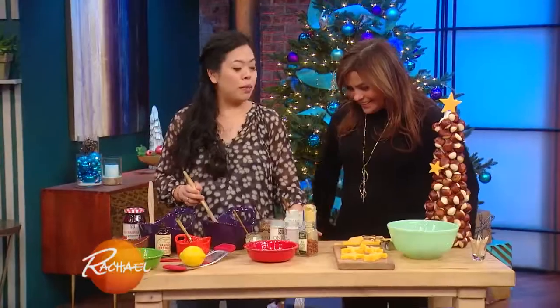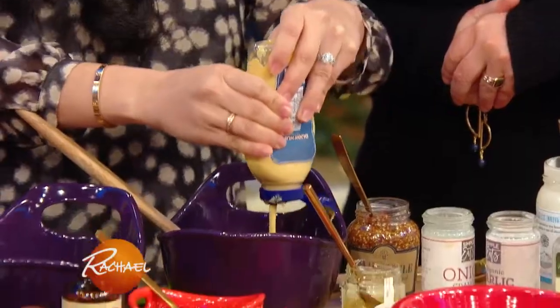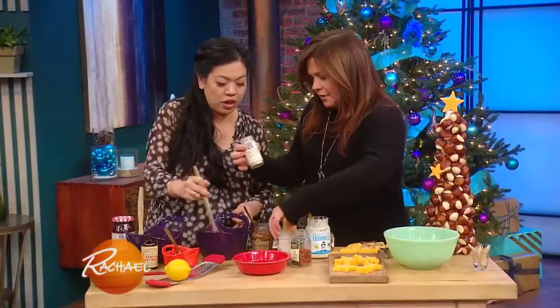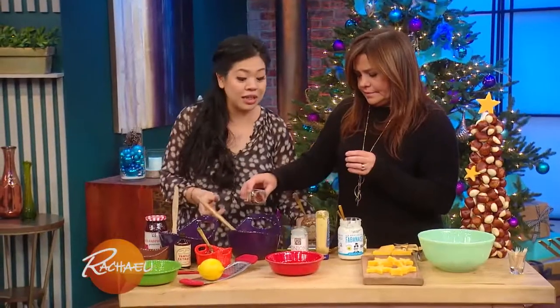I made two little dippers for my pretzels. I took equal parts mayonnaise, Dijon mustard, and honey, then a little bit of onion powder, garlic powder, and red pepper flakes because I like a little heat. And to make mine a little different, I put in some whole grain Dijon mustard because I like the little pops.